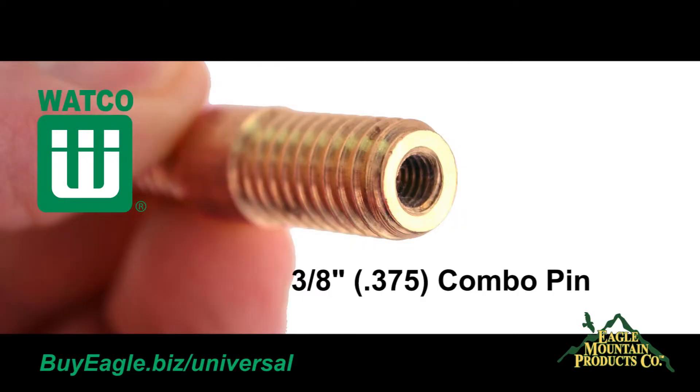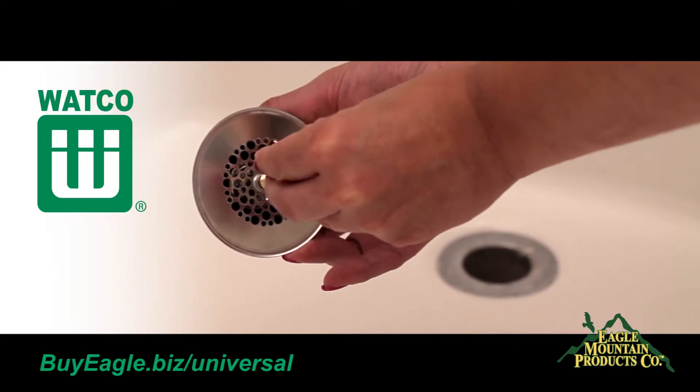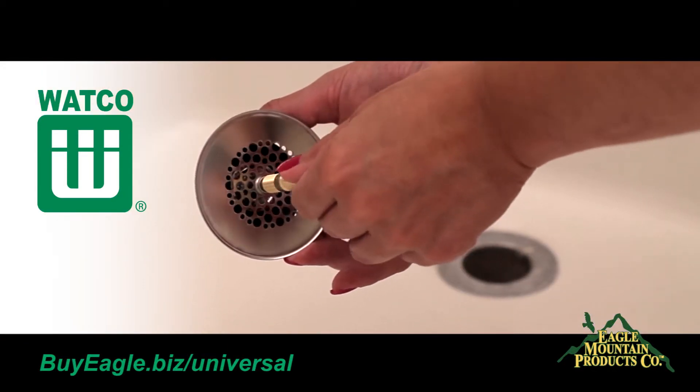The most common combo adapter pin has both 3/8th and 5/16th inch external threads to choose from. Determine which of the combo pin sizes fit the strainer body threads.